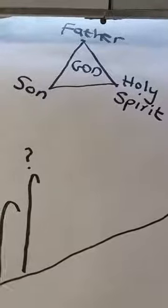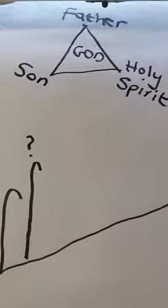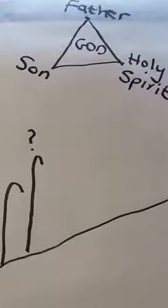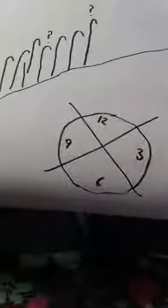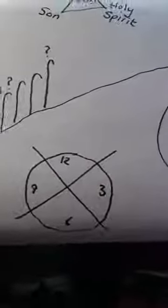Share with them all that I have taught you and help them to obey my commandments. And remember, I will always be with you until the very end of time. I'm just going to draw a clock — it's the end of time, so I'm going to put a cross for it. Let's just read through that again and see what we've got. Jesus and the eleven disciples.